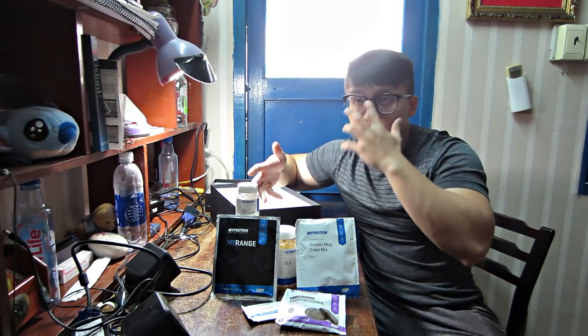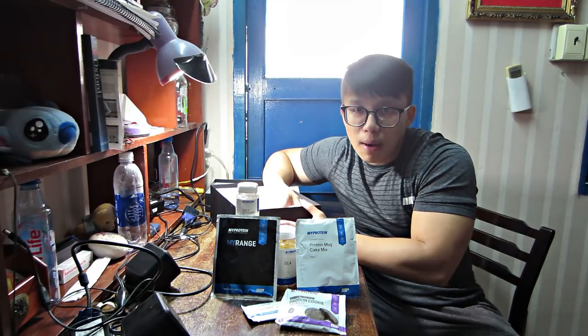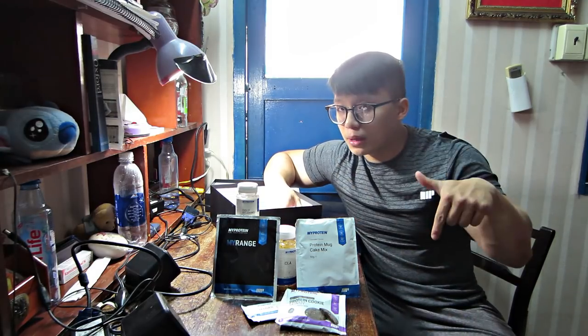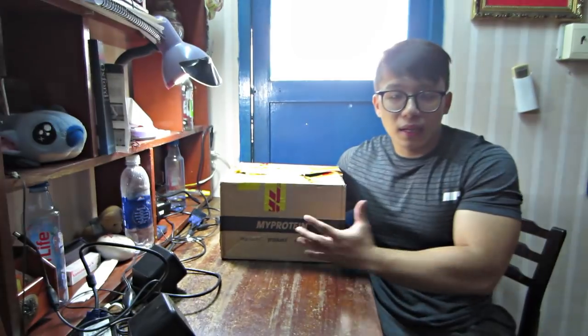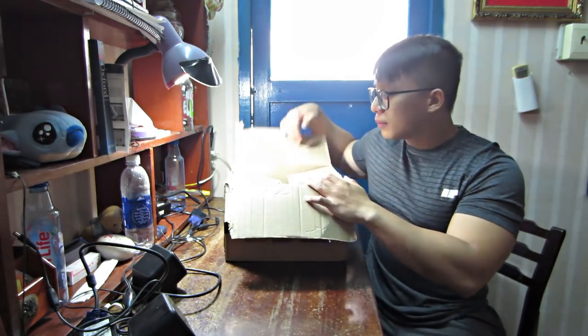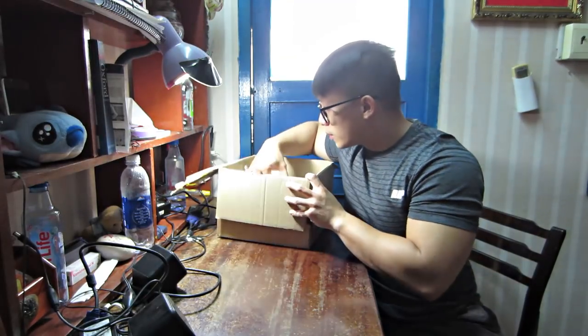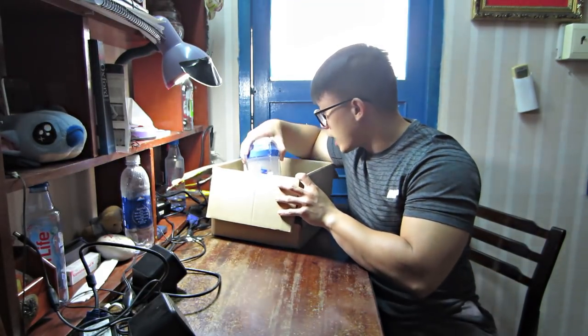Tiếp theo chúng ta sẽ qua cái kiện hàng của tháng này - nhưng mà nó là một cái kiện hàng đặc biệt riêng về sinh nhật của MyProtein. Bây giờ chúng ta sẽ lấy cho các bạn xem thùng hàng đặc biệt của MyProtein - đây là cái thùng hàng gửi về dạng sinh nhật của MyProtein.